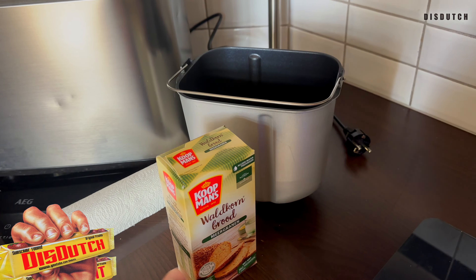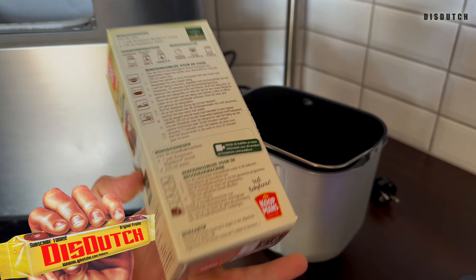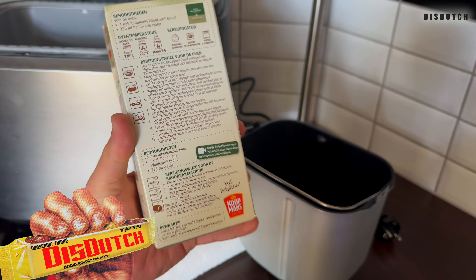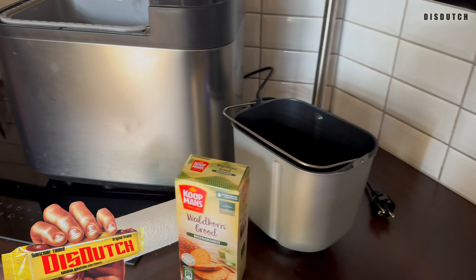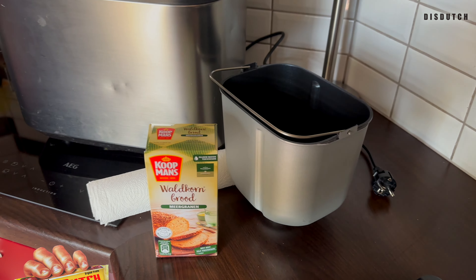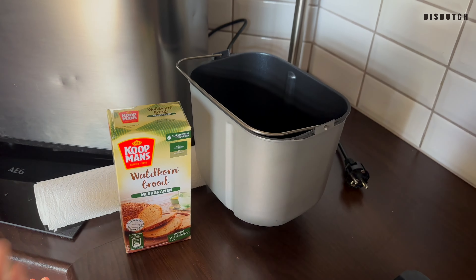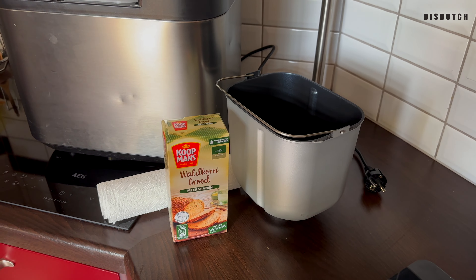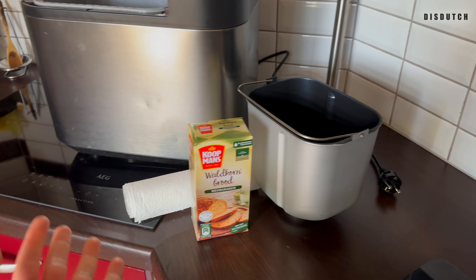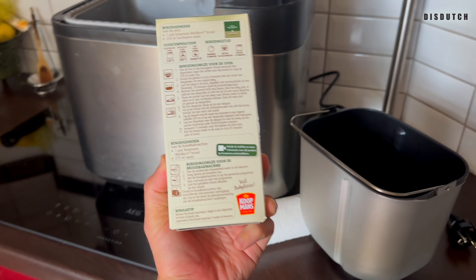But what I've noticed is that in the store here in Holland, what you can buy is these kinds of packages. And I must say, because it's just me and Mike, this is actually a little bit too much — more than we should have. Not saying it's not good, we love it, we finish it, but we're trying to mind the amount of food that we eat and the calories and all that. So why stuff yourself with more than you need?